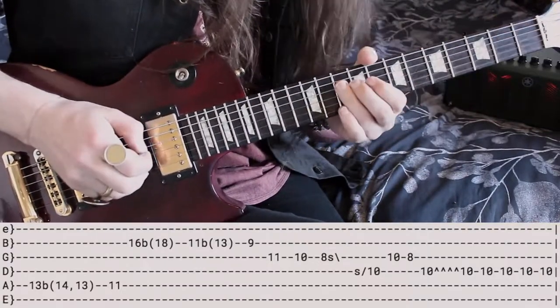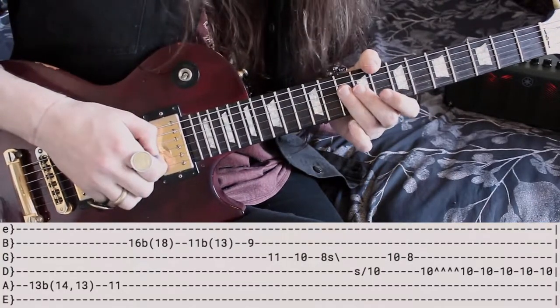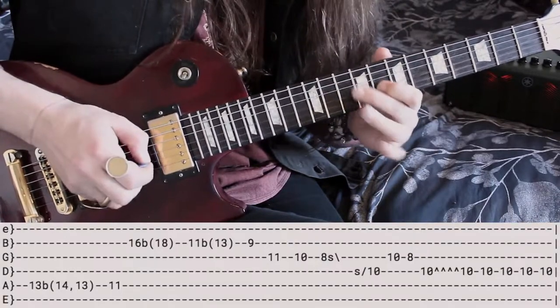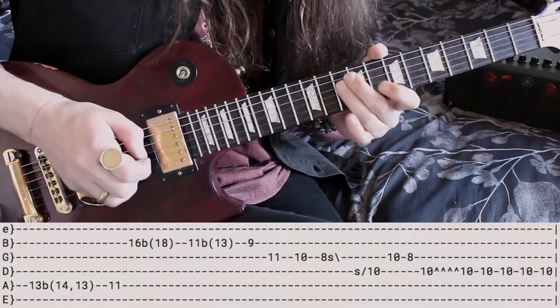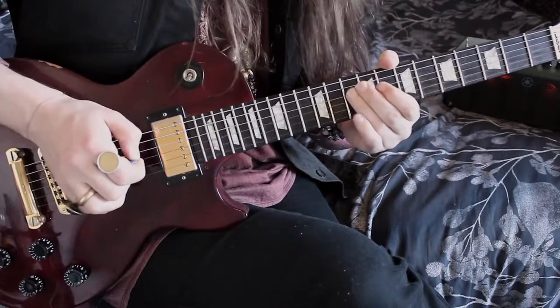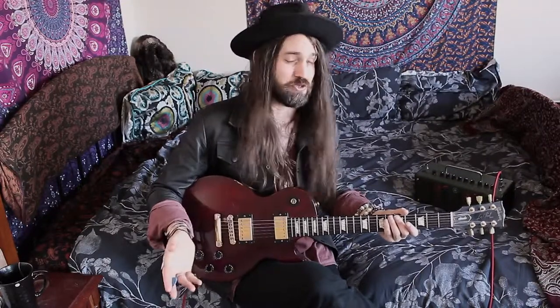Then coming right back with your ring finger on the 10 on the D string, rolling down to hit the 10 on the G string, and then with your 4 finger, 8 on the G. Then resolving on the 10 on the D string again with your ring finger, and then hold onto that one and shake it in time with the snare hits. For the next phrase of this solo, it is exactly the same as the first phrase, so we're just gonna repeat that whole phrase.